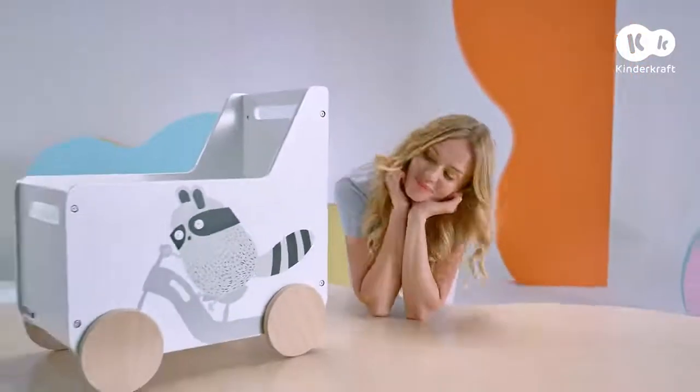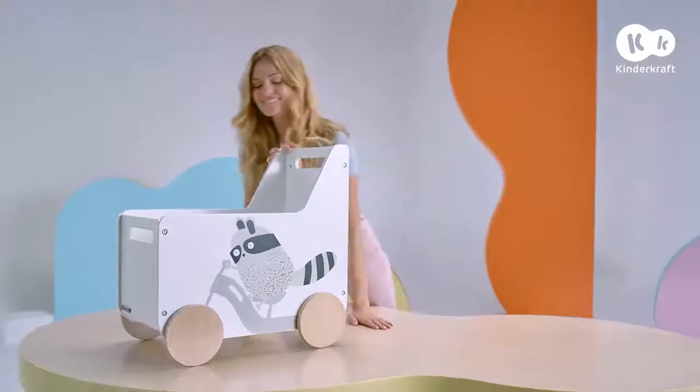This is Raccoon, the perfect toy chest. I'll show you how to assemble it.